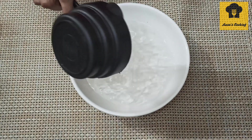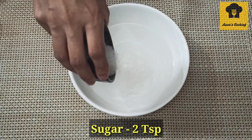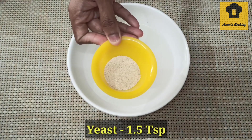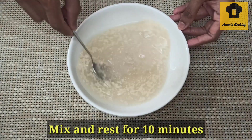Add 1 cup of warm water in a bowl. Add 2 tsp of sugar, then add 1 tsp of yeast. Mix it in the warm water and let it sit for 10 minutes.